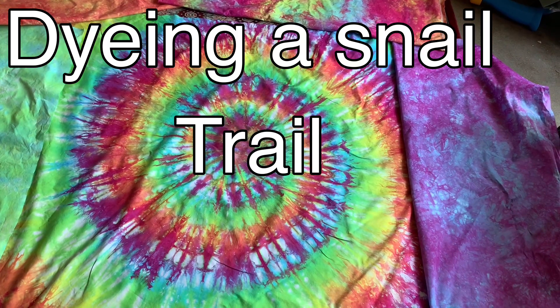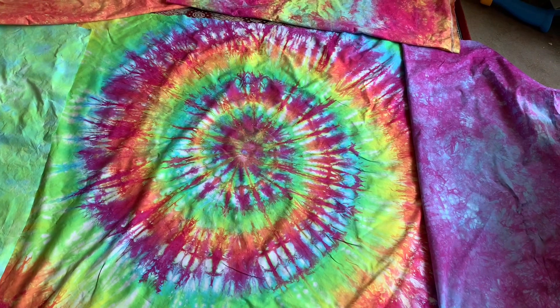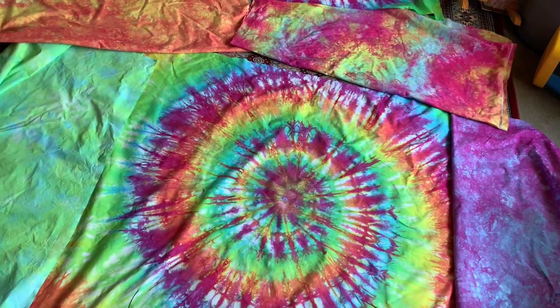Hi, Heather here for Sew It Yourself. Today we are dyeing and we are going to do this lovely snail trail and then some coordinating fabrics that match.